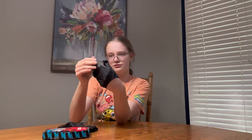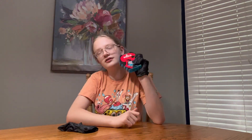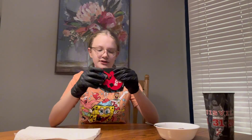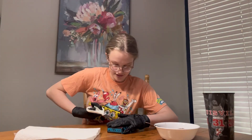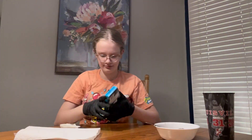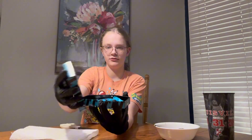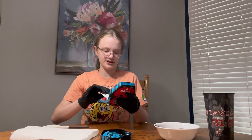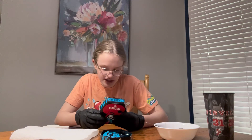I have gloves that I'm gonna put on. These are really tight. I'm gonna be doing the one chip challenge. I don't know if I can get this open with gloves. There it is. So there's a card in here that says what to expect — made with Carolina Reaper pepper and scorpion pepper, this high voltage chip was created for the shocking pleasure of intense heat and pain.